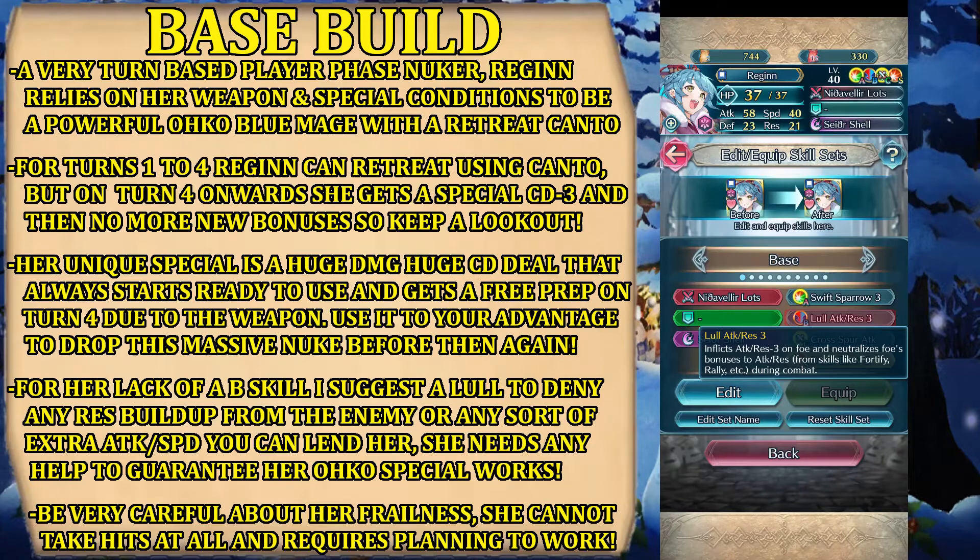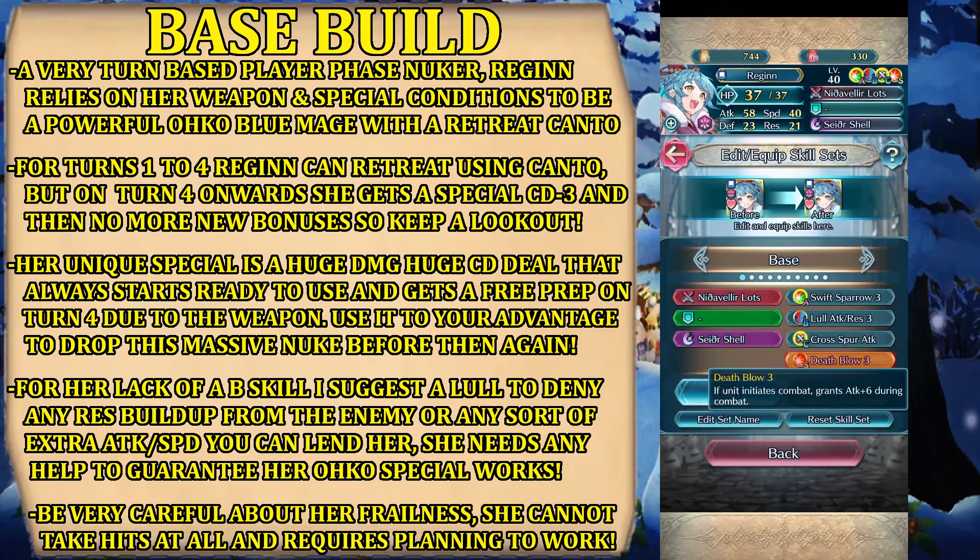Lull Attack and Res is very helpful because it denies any buff to Res during combat, which helps a lot with her niche, and also can make her a little tankier whenever she faces a mage that she doesn't one-shot. In terms of seals, you want to go with raw damage if possible, or raw damage and speed — so Death Blow or another Swift Sparrow. In this case, I prefer Attack.